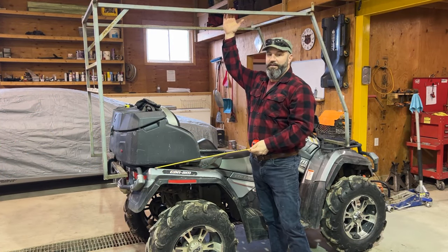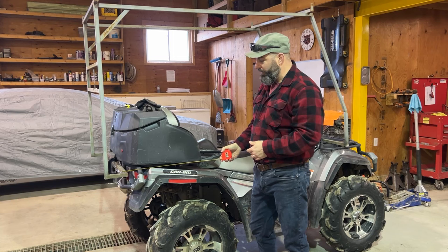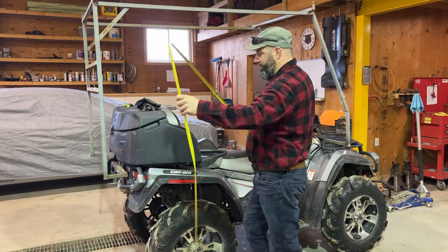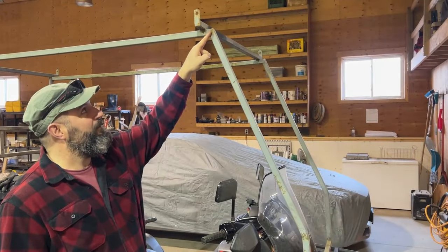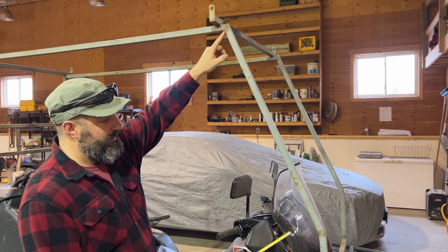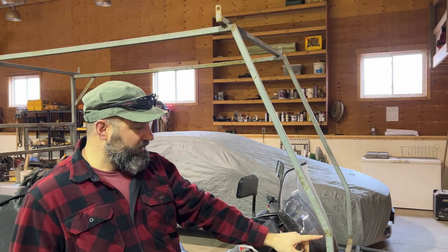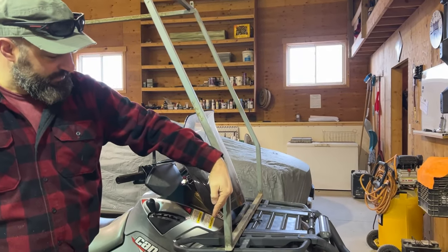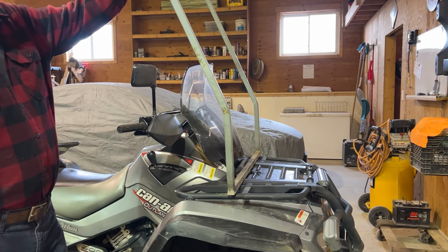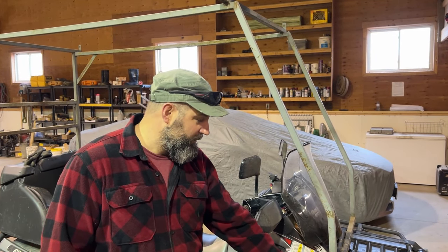I don't know if you can tell in the video, but this is sitting quite a bit off-level compared to the four-wheeler. We knew that was going to be an issue because we had to mount the rear a little lower than the front rack. The plan is to cut up through here with the grinder — almost cutting it off, just leaving the outside connection on both sides — and that's going to allow us to splay it open to change the angle. Then I'm going to cut in here to allow me to bend this down steeper, which should push that forward and lower it down.